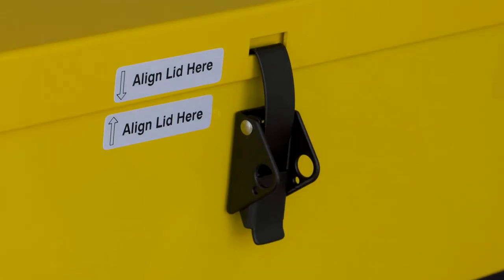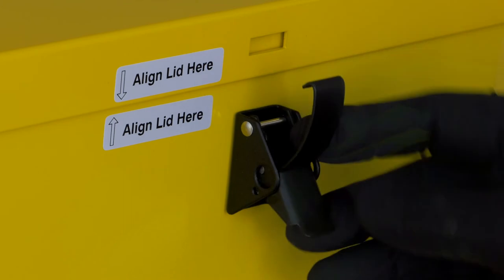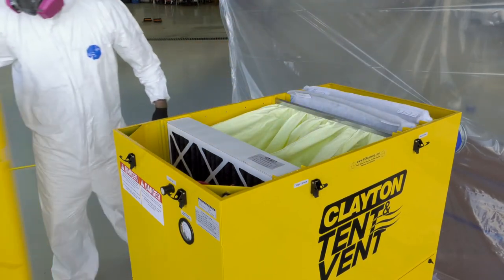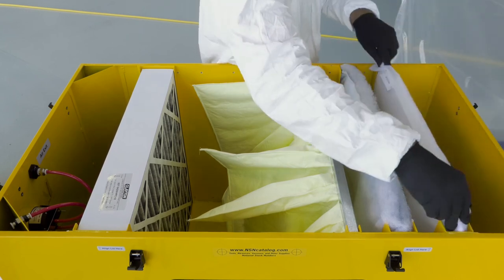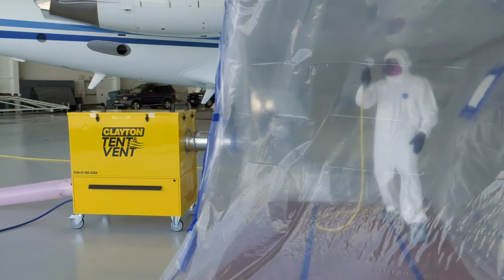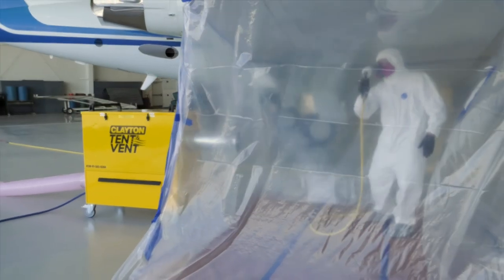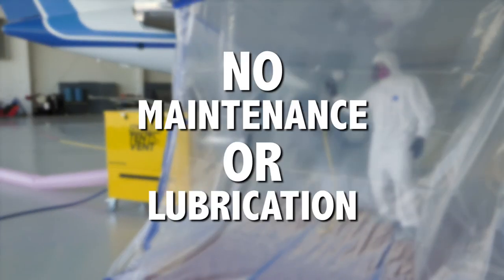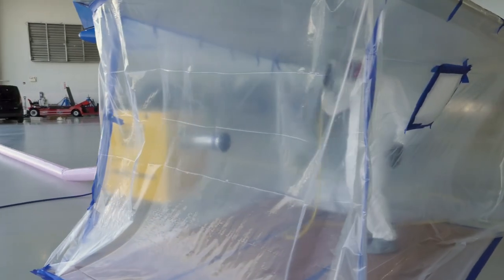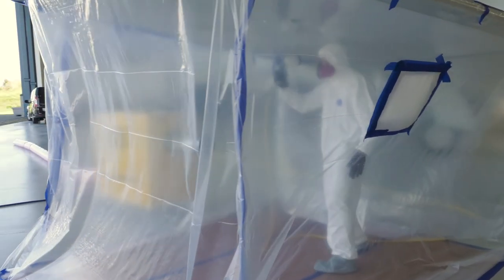Latching on top of the unit provides access to the NESHAP filtration system. In order to remain NESHAP compliant, the correct Clayton filters must be used and installed in the correct order. Because there are no moving parts in the air motor, the tent and vent requires no maintenance or lubrication. And because the system uses no electricity, it is safe to use in hangars and around aircraft.